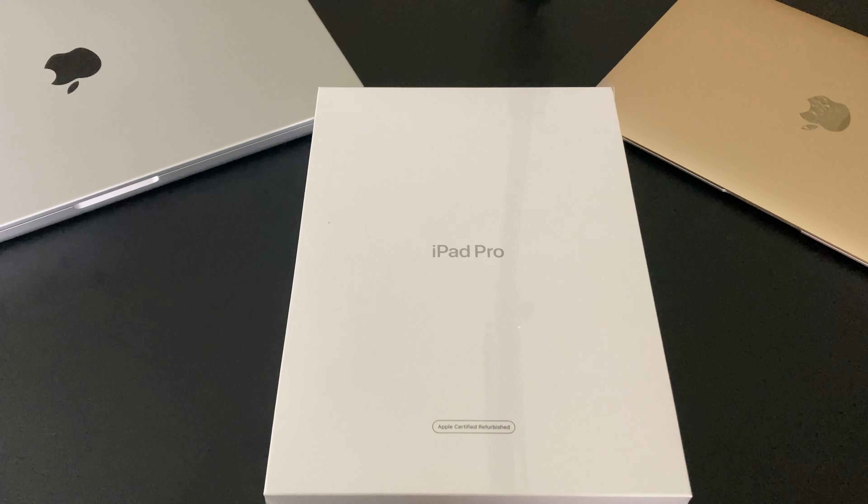Greetings one and all, I'm Joshua Ryan Dake back with another unboxing video. Today we have the 2021 11-inch iPad Pro from Apple. This is an Apple certified refurbished model — not a brand new model from 2021. I sold my 10.5-inch iPad Pro about a week ago and went ahead and bought this one instead of the 2022 model. I thought the savings were a little bit better than buying the new ones, so let's go ahead and get this unboxed.